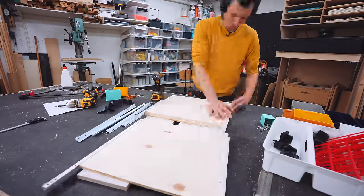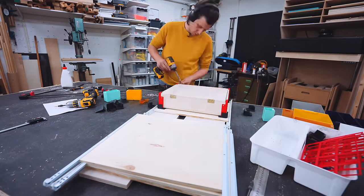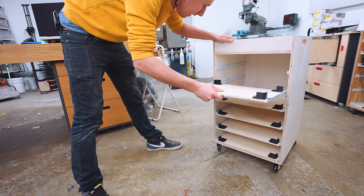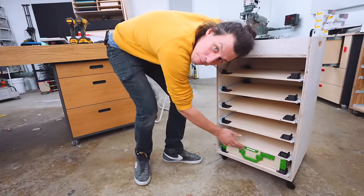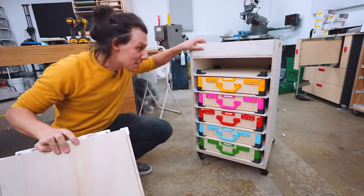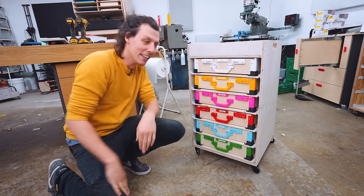Do this five more times and then we can assemble all the parts into our frame. They're not the nicest drawer slides but they definitely do the job. Last but not least, case number six.